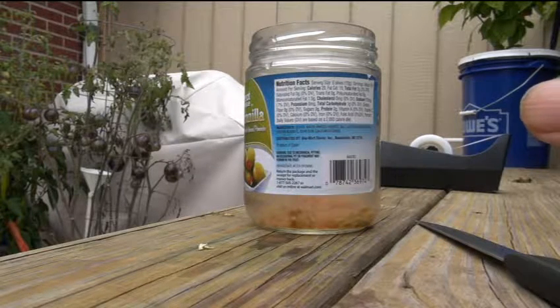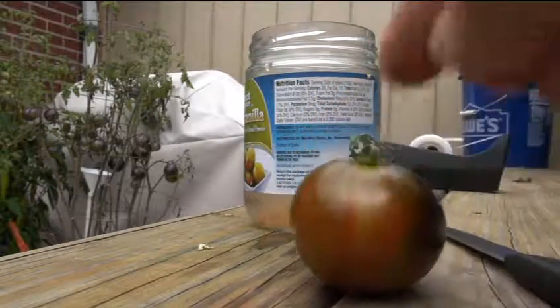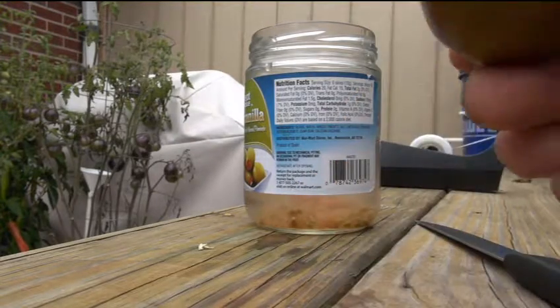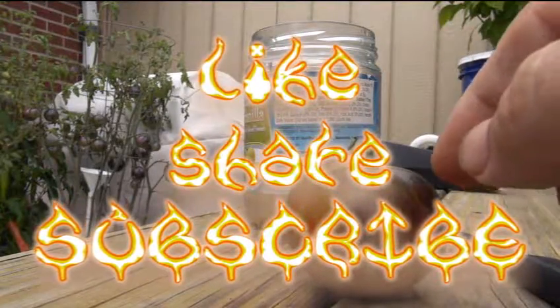I like it, guys. No funky aftertaste at all — a lot of tomatoes you eat sometimes leave you thinking 'I don't know if I like that aftertaste.' Not this one. It's a great slicing tomato, great for salads, great for making pizzas and other Italian dishes. It's really a work of art. I highly recommend this one — I'll do a couple more taste tests later in the year. That's the Cosmic Eclipse — give it a try, guys.